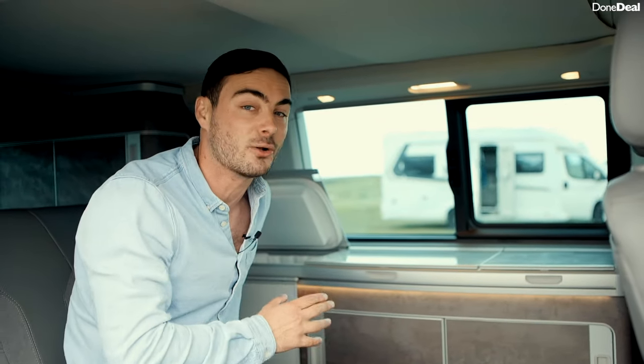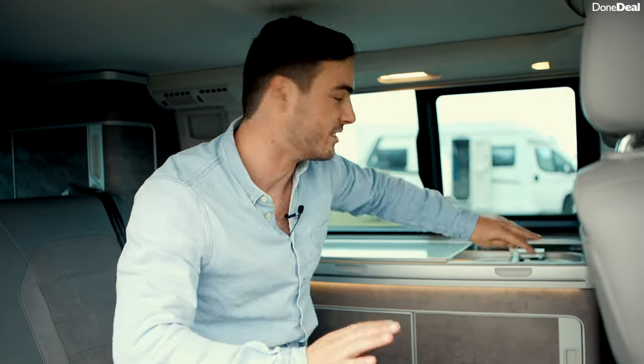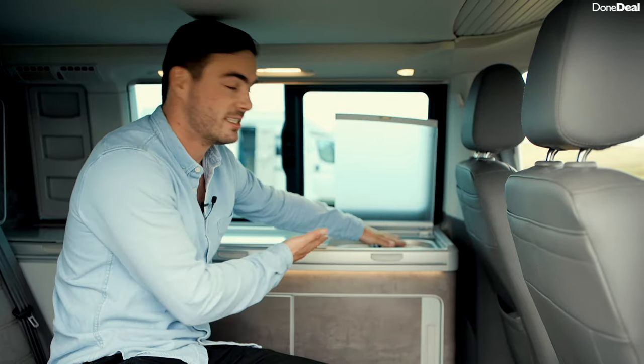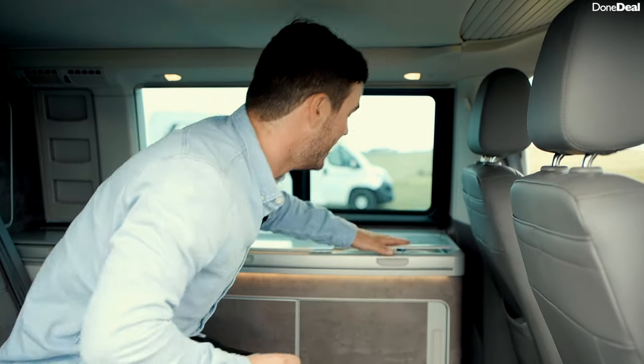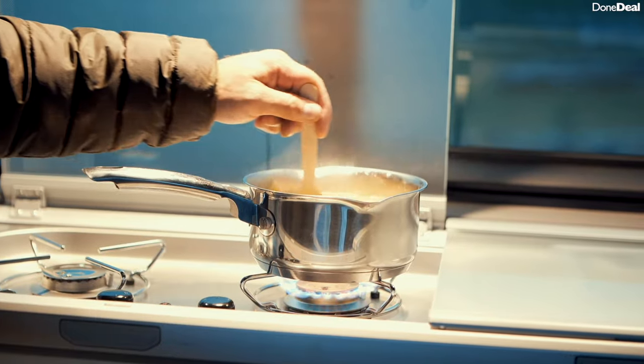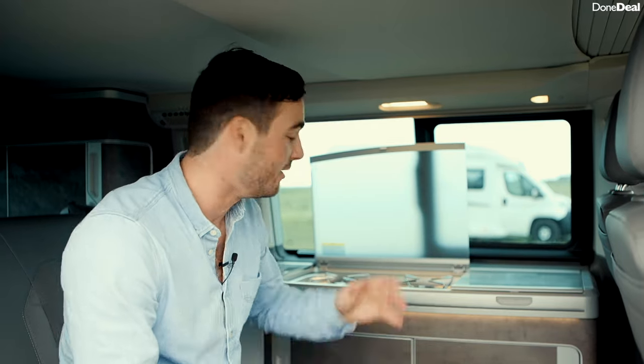You can actually use those pots and pans very easily. There's more storage over here, and you've got a fridge that is actually cold and works really well. Then you've got running water, which is very easy to top up — as you can see the water is running perfectly. You've even got gas hobs. We actually used this on a road trip, cooked ourselves a nice meal, and it works brilliantly — it's actually a 10 out of 10.